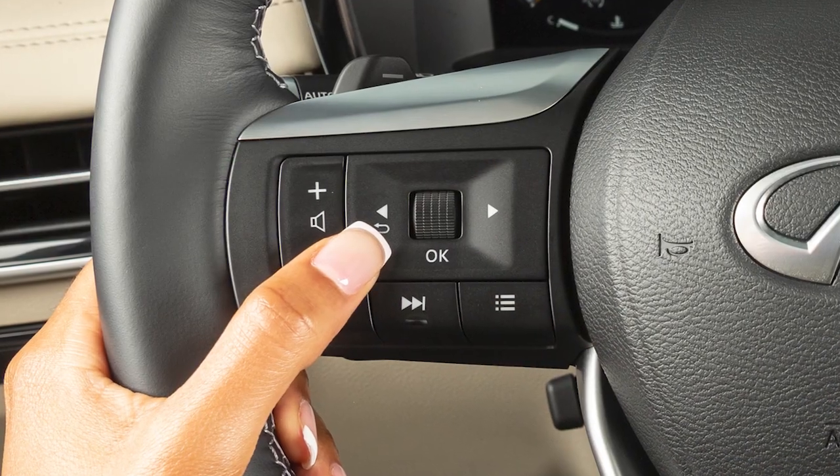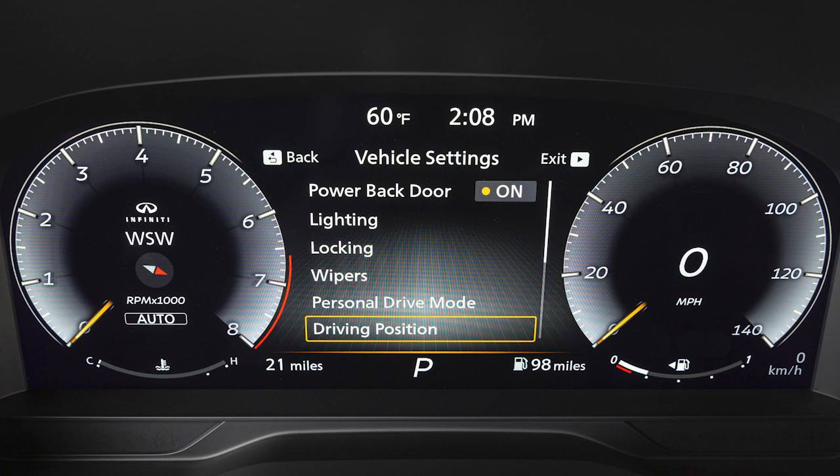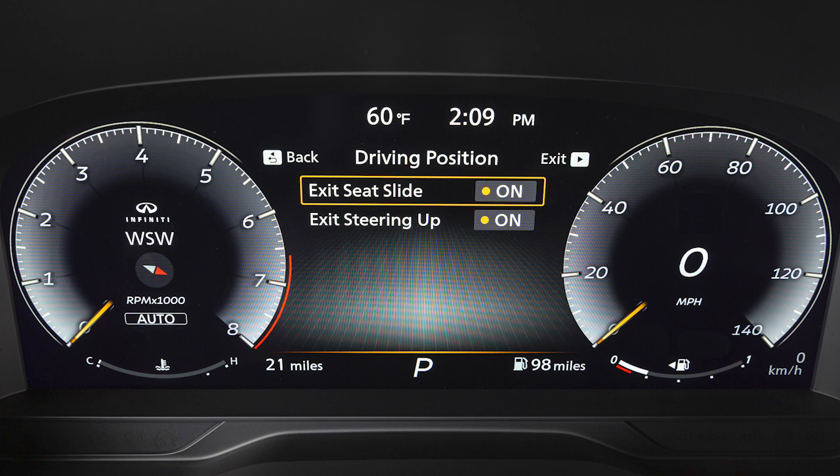Use these controls to select Settings, Vehicle Settings, Driving Position, then Exit Seat Slide or Exit Steering Up to toggle the feature on or off.